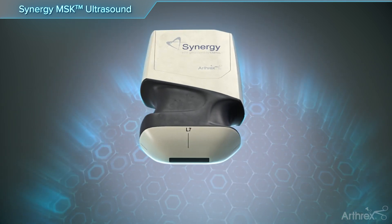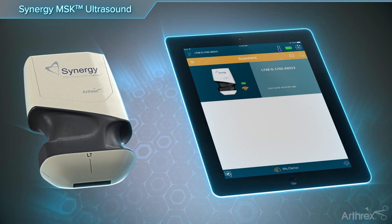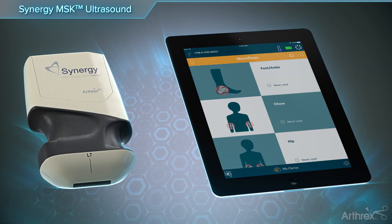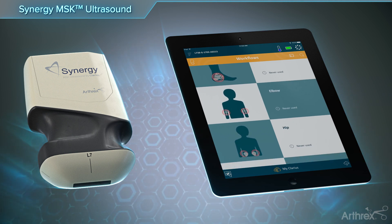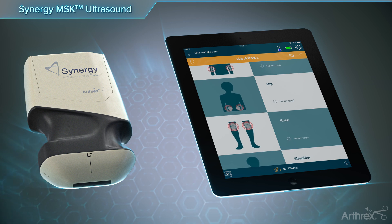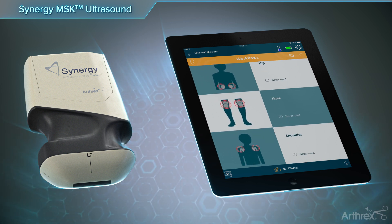Synergy MSK scanners use today's technology to communicate wirelessly to both iOS and Android smart devices. The Synergy MSK L7 scanner offers excellent needle visualization for both needle-guided injections and aspirations, as well as the ability to perform quick diagnostic exams visualizing soft tissue and bony structures.